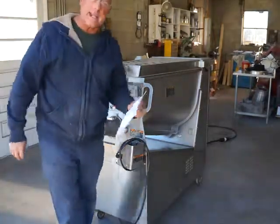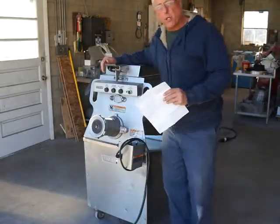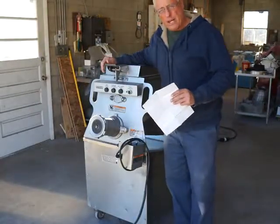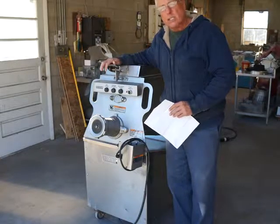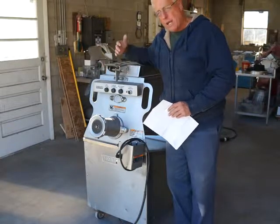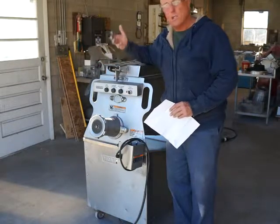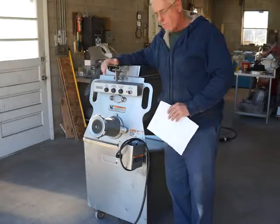What we have for sale on eBay today is a very nice Hobart MG 2032 mixer grinder. This grinder is in great condition — it's a one-owner machine. It was owned by a large chain grocery store; they were the original owners and bought it new, so you're getting it from the original owner to you, which is always a great thing.